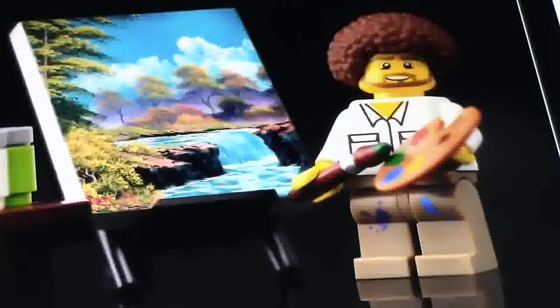As you can see, those are little Technic pins down there. And of course, next to the minifigure and the easel, we have a little table of paints, just holding all his paints so he can paint.